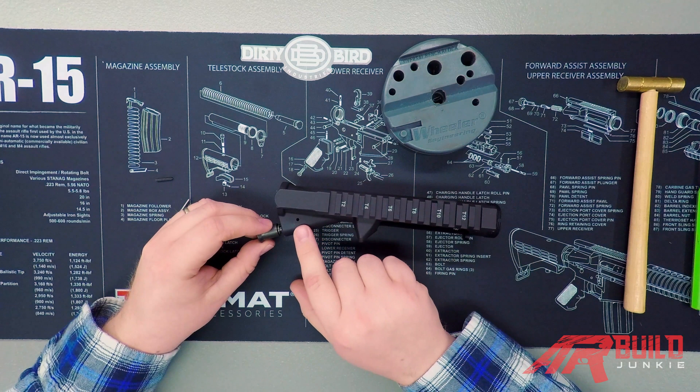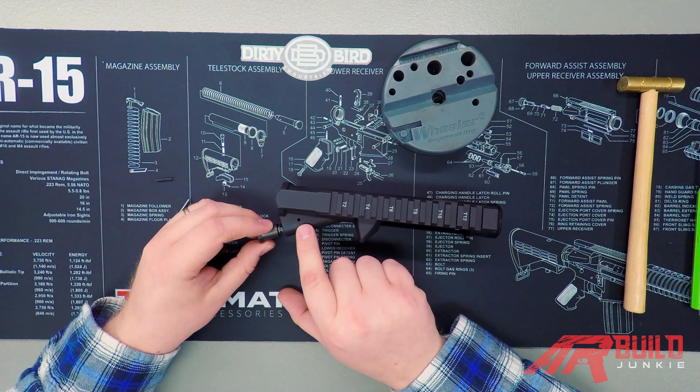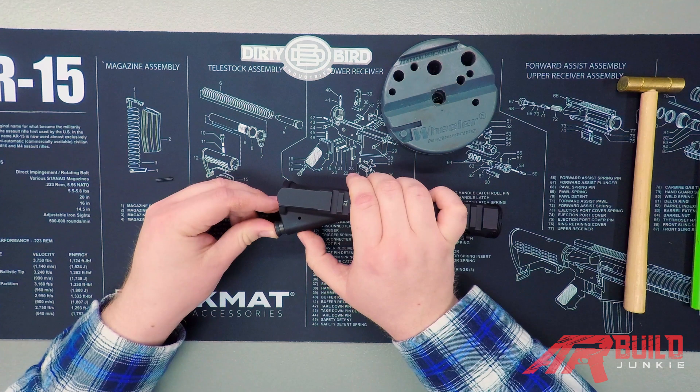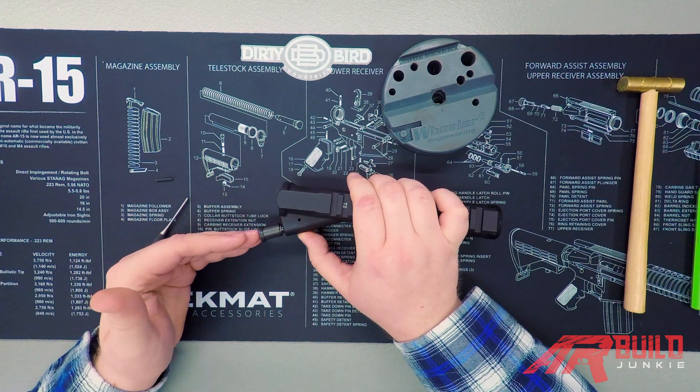Now when you're driving your roll pin in, it's a good idea before you put your forward assist in to go ahead and get it started so it's held in place for you. Because what we're going to need to do is put our forward assist on spring tension so we can drive our roll pin all the way into place, and then when we release, the forward assist will be captured.